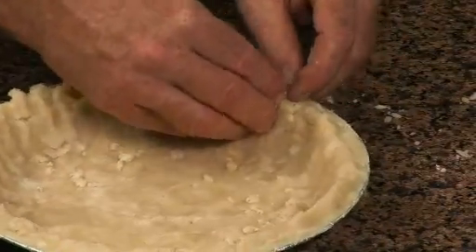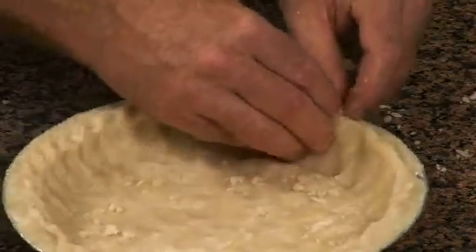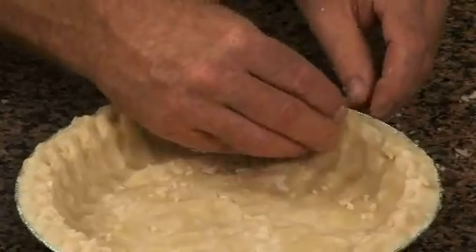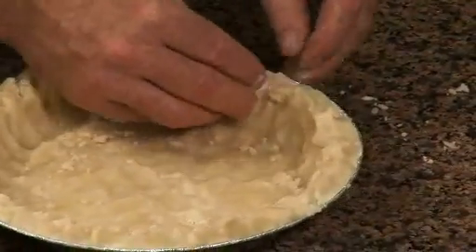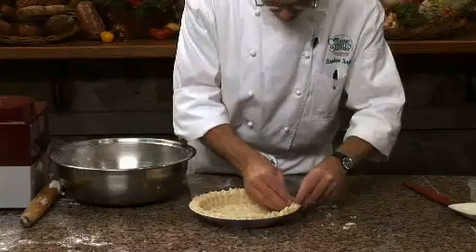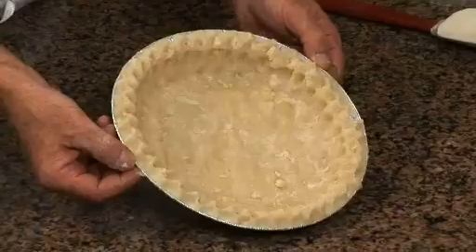It's one that we roll out, but once the filling goes in, no one will be the wiser. There we have it — a pat-in-the-pan pie crust.